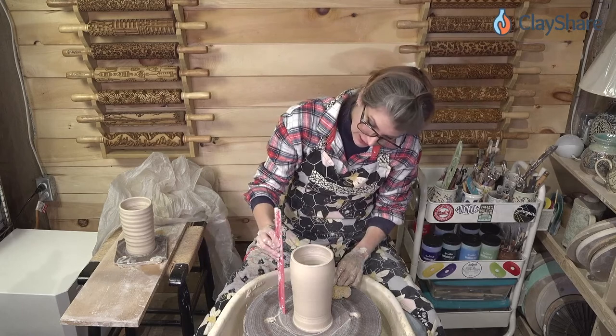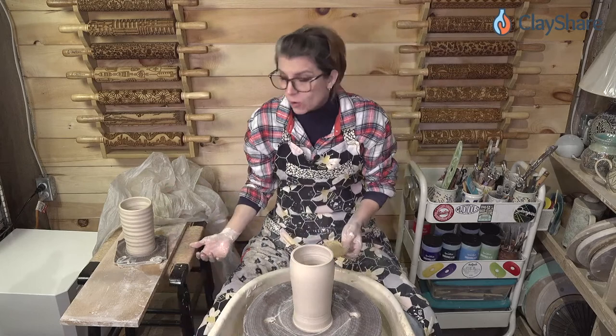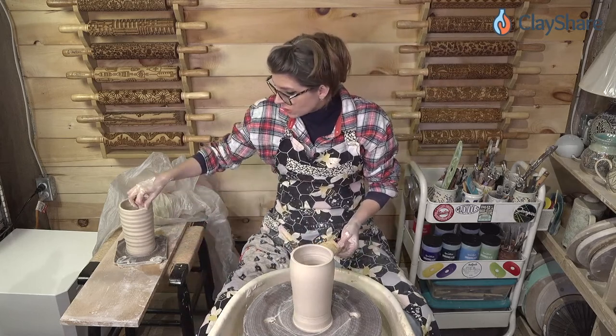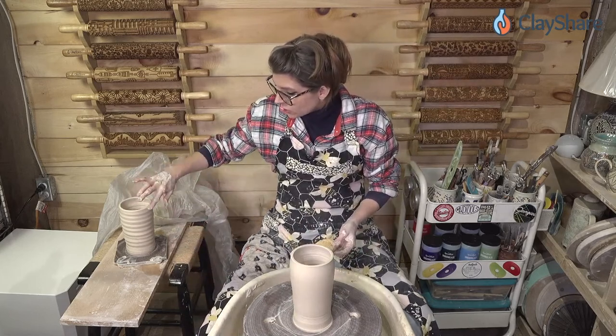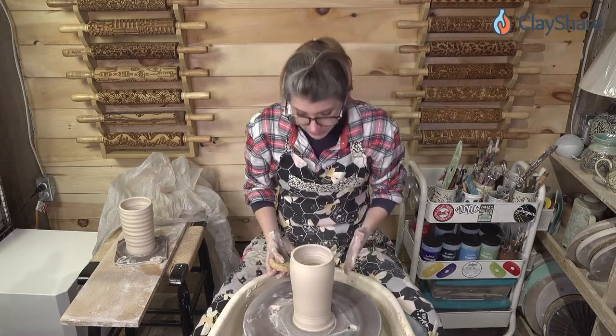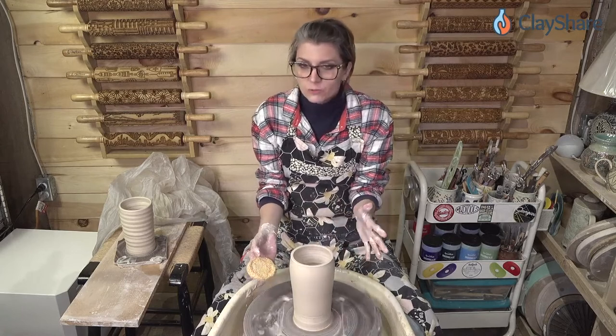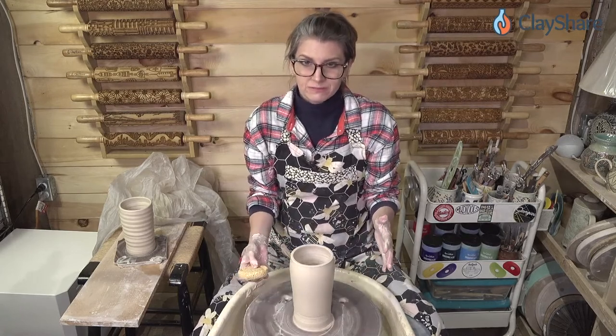This one here is seven and a half inches tall and the other was six and a quarter — it's an inch and a quarter taller, and that's a significant amount. Now let's talk about shaping cylinders — this really is where we get to have fun.